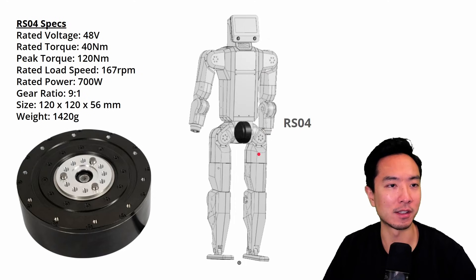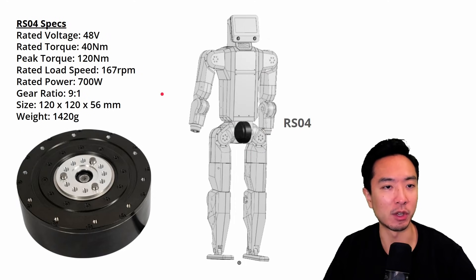For the legs, we have the RS04, which is much bigger. It has a rated torque of 40 newton meters, a peak torque of 120 newton meters, runs at 167 RPM, 700 watts, a 9 to 1 gear ratio, 120 millimeter diameter, and weighs 1.4 kilograms.